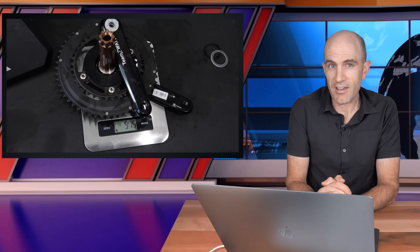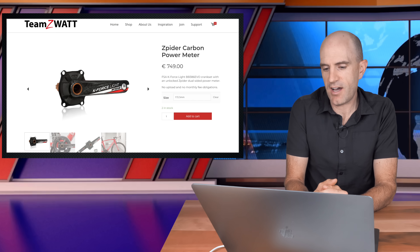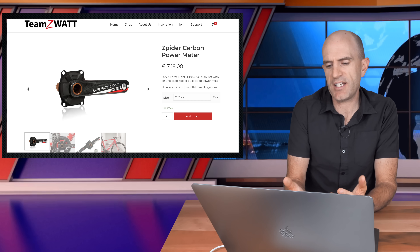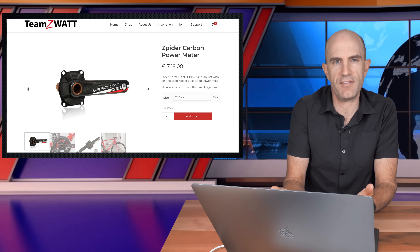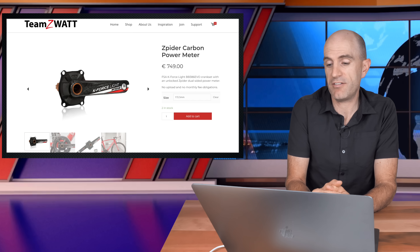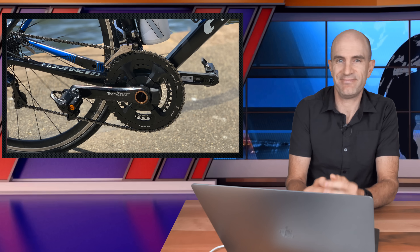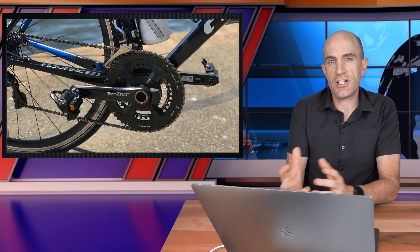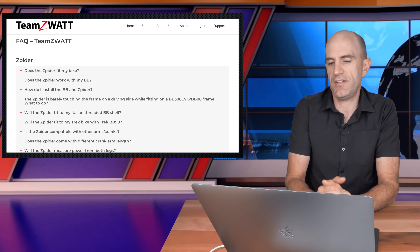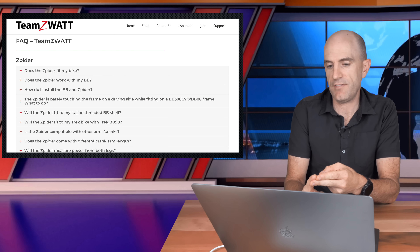So you're looking at a 250 gram penalty going with this chain set. FSA Gossamer crank sets are pretty heavy, but there is an option for the K-Force carbon crank set listed at 556 grams from Zwatt, so with rings that'll bring it up to around the same weight as the Ultegra and Dura-Ace offerings. That will set you back 749 euro — an extra 300 euro above the Zwatt Spyder FSA I'm running. The Team Zwatt FAQ is pretty handy with a ton of info listing different bottom brackets and bike compatibility.